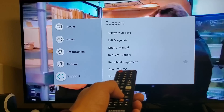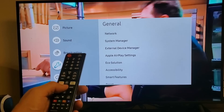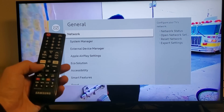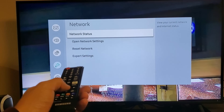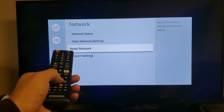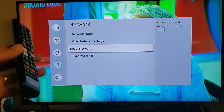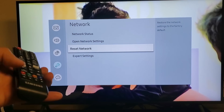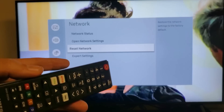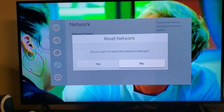So we're going to go down — it's actually under General. Go to General and then move over to the right, and open up Network. Now go down to where it says Reset Network. Take note: when you reset the network, it's going to reset everything, so you will have to input your home Wi-Fi password and all that again. Let's go ahead and press OK or Enter.